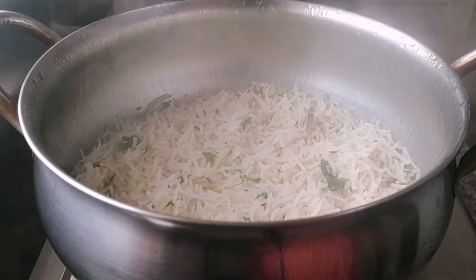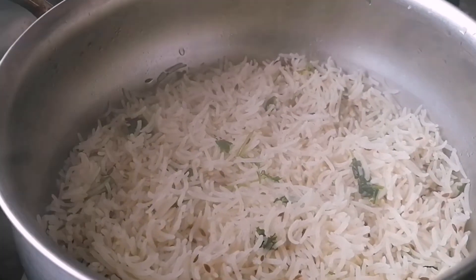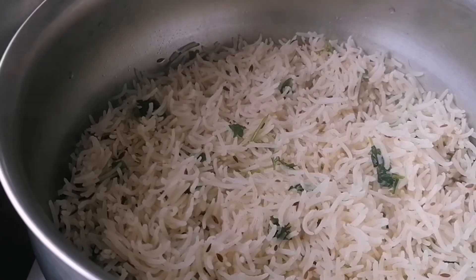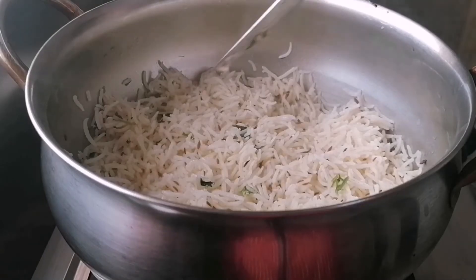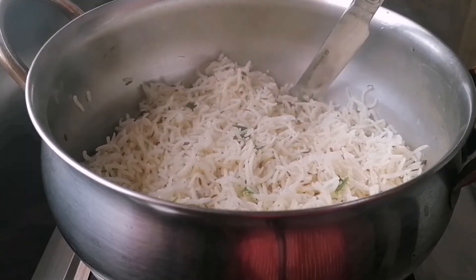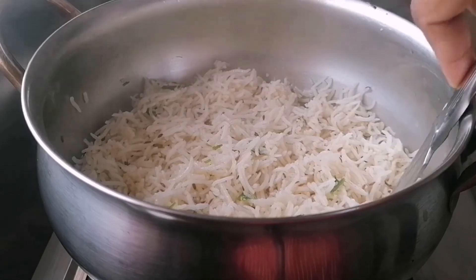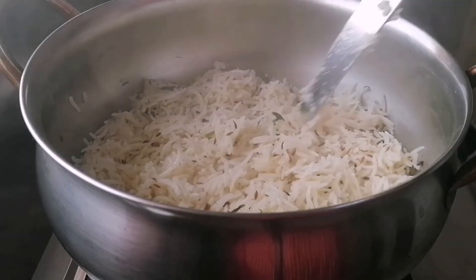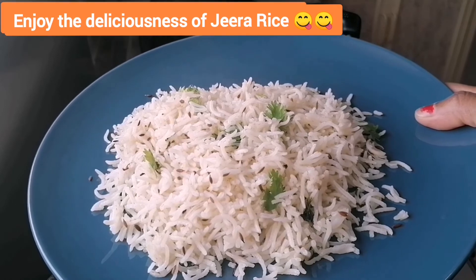Now let's open. The jeera rice is perfectly cooked. It looks yummy. You can see the texture of rice — it looks so fluffy. You can make this delicious jeera rice in under 10 minutes. The aroma from jeera rice is so tempting. That's it — the jeera rice is ready to serve with any kind of curry. Enjoy the deliciousness of jeera rice.